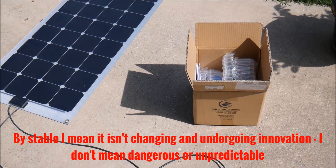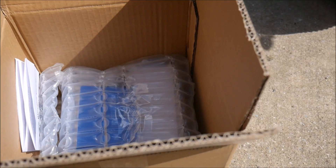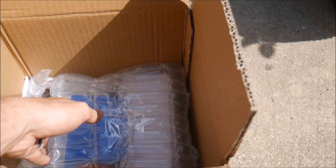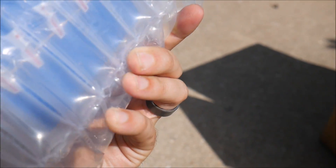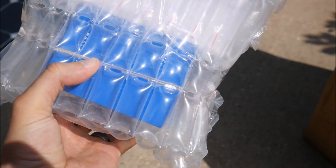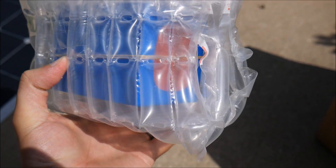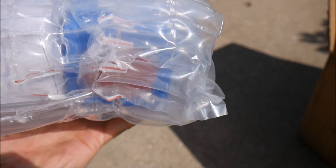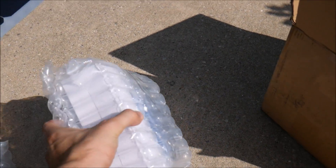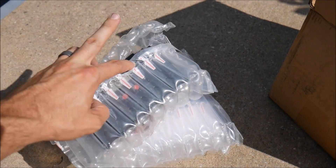They also sent me — and I didn't even ask for this — a battery as well. I was going to test it with the same lithium iron phosphate battery from the other video, but we'll go ahead and use their battery since they were kind enough to send it. This is a 9 amp-hour lithium iron phosphate battery with a battery management system, which will be a small difference to note if you're comparing the two controllers.